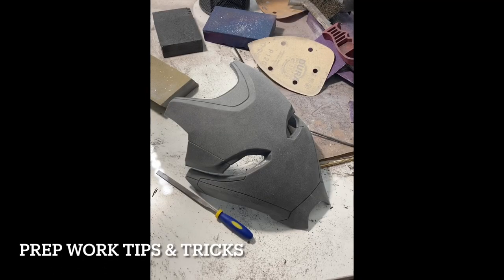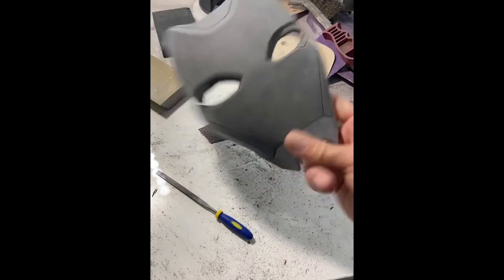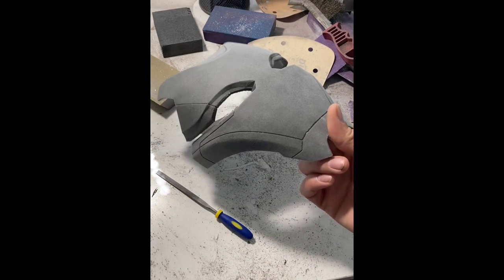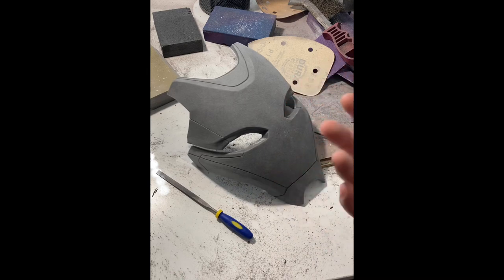Hey folks, Aaron from Rogue's Gallery here. We harp on good prep work all the time. We're always talking about the importance of good prep when it comes to finishing and painting your replica prop — whether it be a 3D printed Iron Man helmet, a sword, a weapon, or full body armor. Your prep work is so important, and it's really tempting when you get to this stage to just get it in the paint. So what I want to talk about today is a few tips and tricks we've learned and utilize when doing our prep.